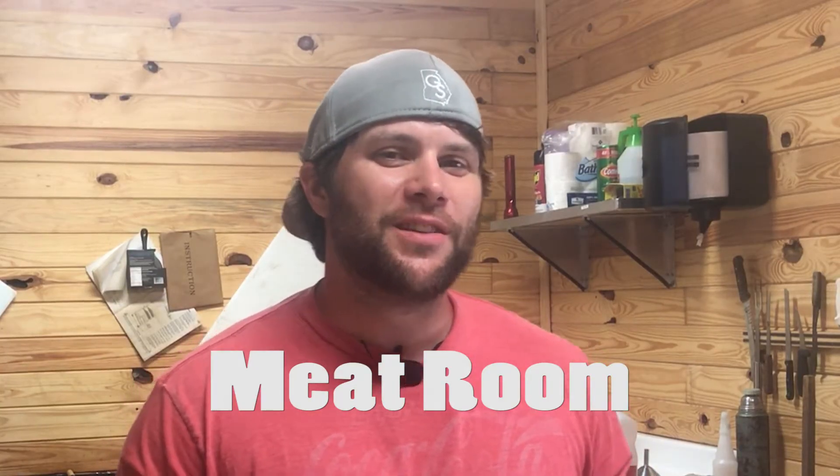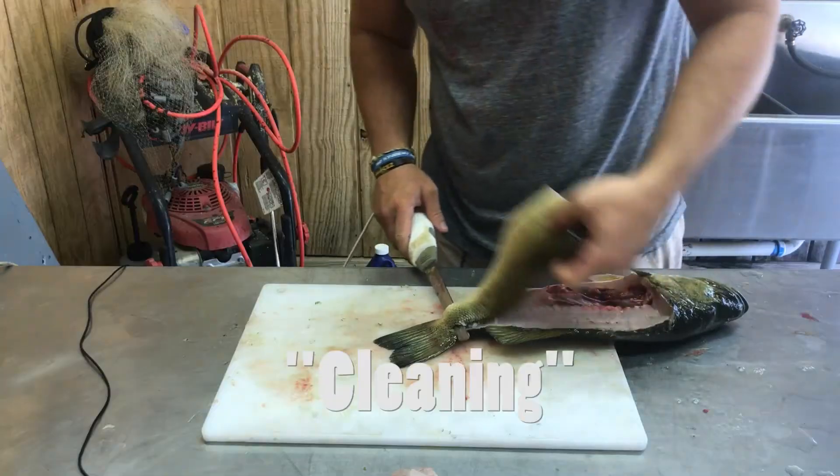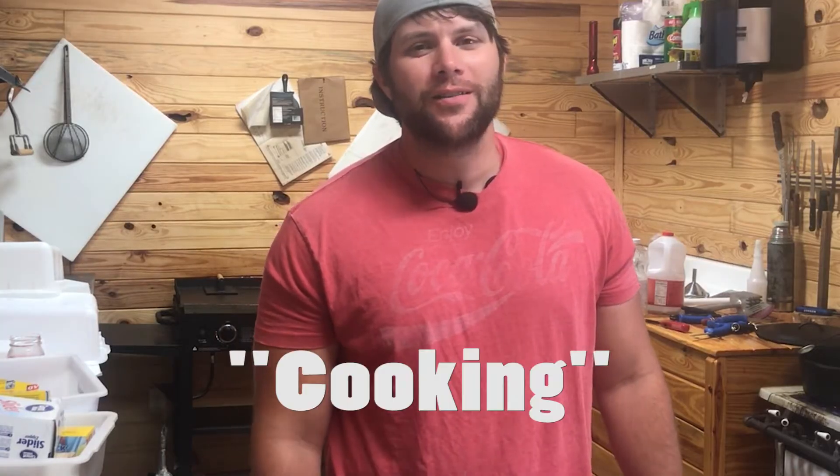I'm Blake with the Southern POV, coming at you today from the meat room — that is meat with an A, not two E's. Today is part three of the pond-to-table series we've been doing. Part one was catching the bass, part two was cleaning the bass, and part three — the best part of all — is cooking.